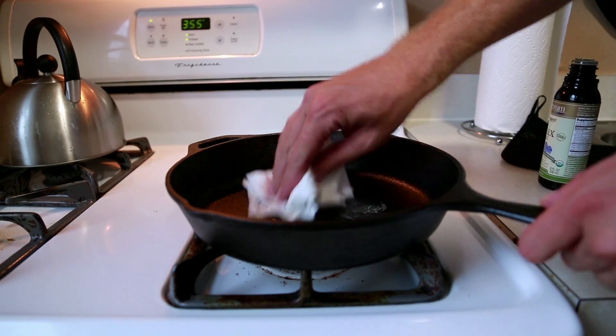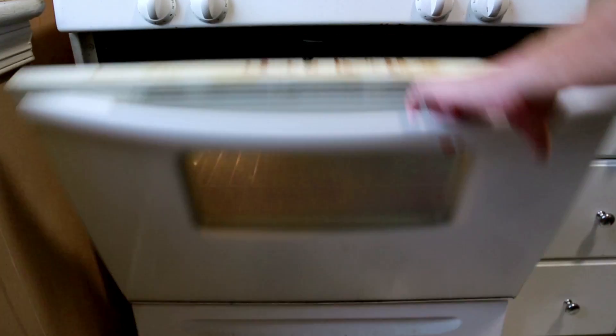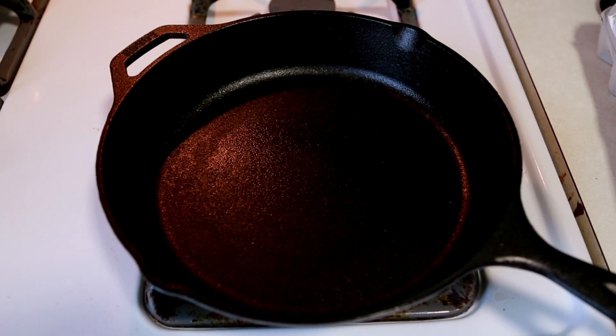Let it cool, coat it in oil again, and set it in the oven. You're going to repeat this three more times. By the time you're done, your pan will be much deeper black due to the layers of polymerized fat, and thus much more stick-free.